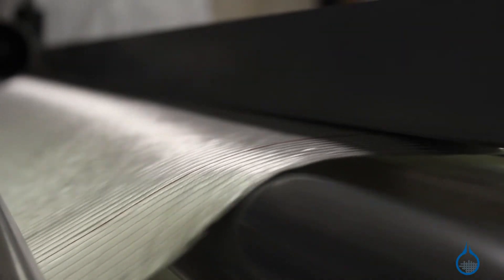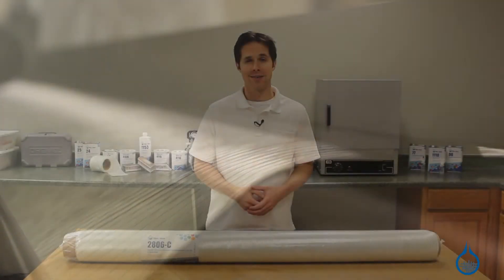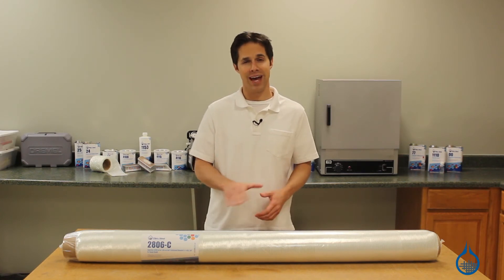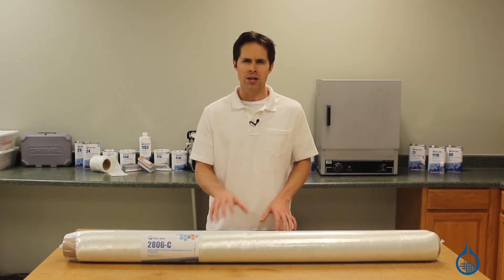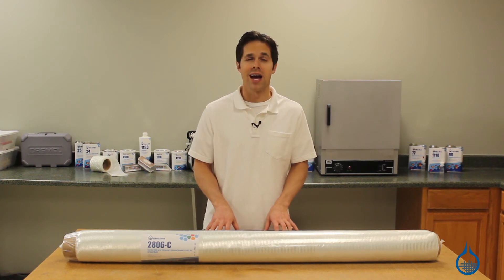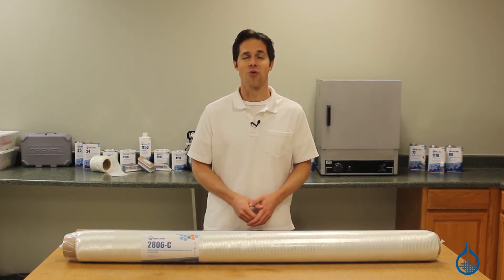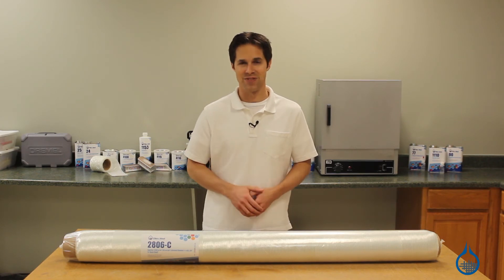The Ceratex name on all our stitched fiberglass means you won't find better quality in this category. And with the first quality commitment from Fiberglass, you can count on the same finish, sizing, and handling characteristics every time you order from us. Find more information on our stitched fiberglass at fiberglass.com or when you subscribe to this channel. Thanks for watching, and don't forget to like this video.